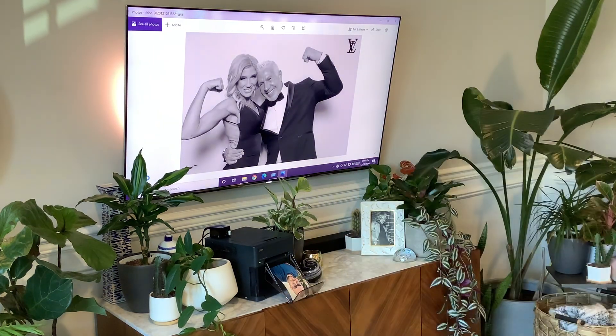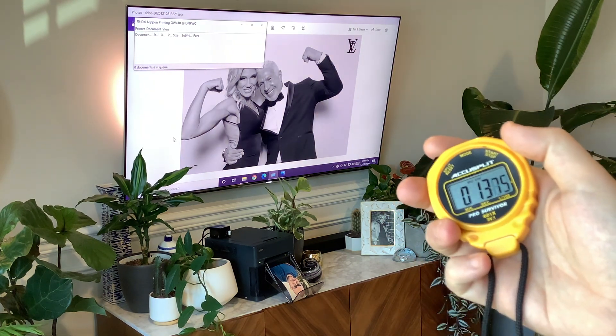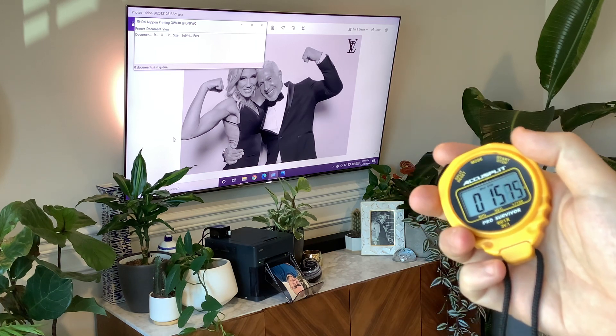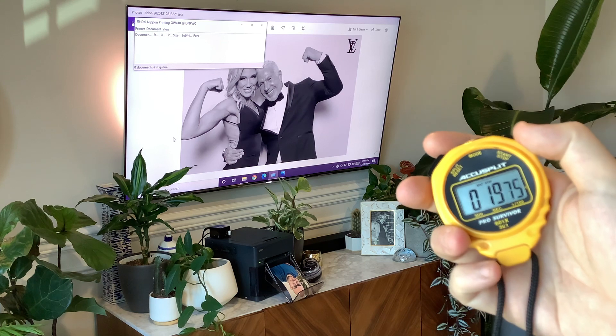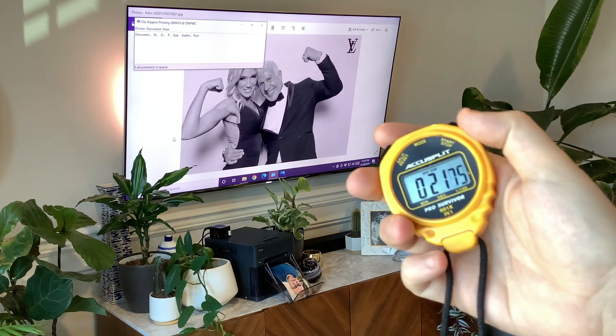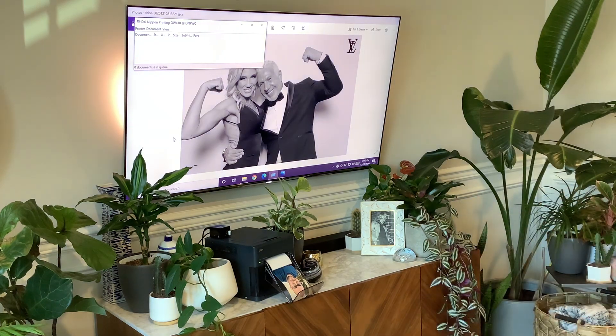I'm going to hit print and put a clock on this. I'll pull up the print spool — you'll see it as soon as that finishes spooling the 1.5 megabyte file it should instantly start printing. At 13 seconds it finished sending, and it should take just a few more seconds to get to the printer. It is a little bit slower on Windows than on iOS AirPlay — 23 seconds total. Usually it's a little bit faster than that.